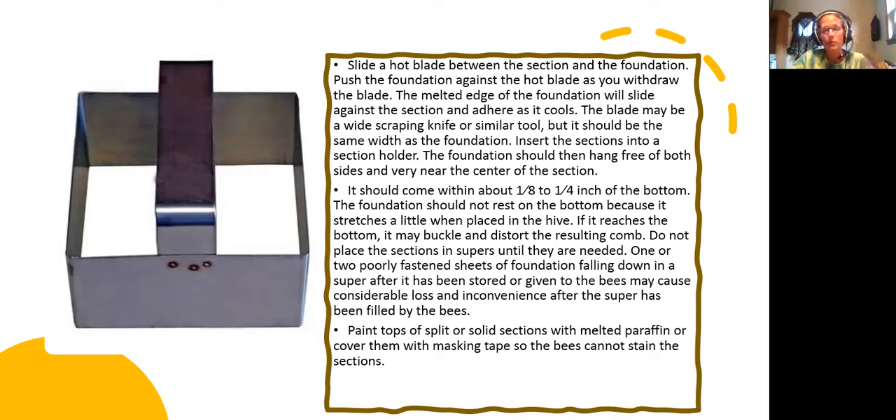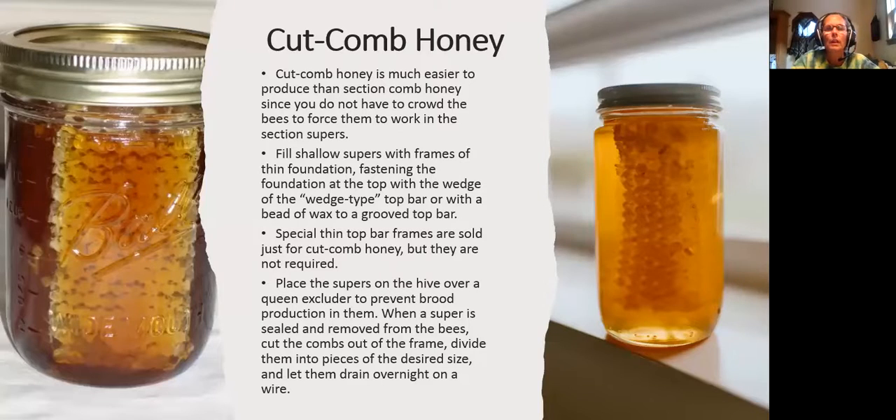After the super has been filled by the bees, paint the tops of your frames where the split goes down with melted wax — the book says paraffin wax, but please don't use paraffin wax in your beehives; it's full of chemicals. Use a little bit of your own beeswax or melt a foundation sheet and brush it on to seal it. You can also use masking tape so the bees cannot stain the sections.